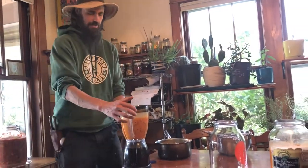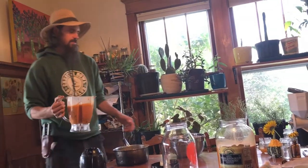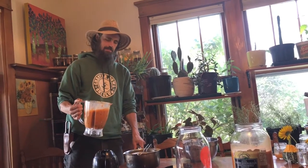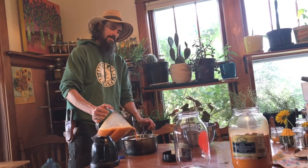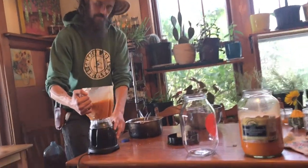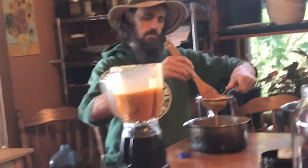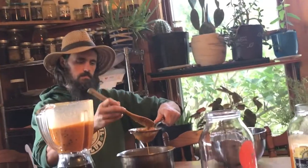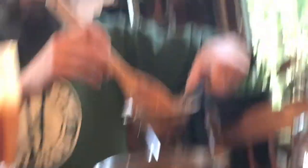Now we've got our blended seaberries here and the next step is to strain them. You can use a cheesecloth or a nut milk bag — I've just got a sieve and it seems to be working fine. It's just a process of filling it up and as the juice is running through, I like to take a spoon and just help the process, keep it flowing until all the juice runs out.